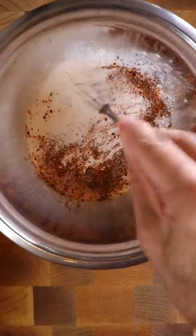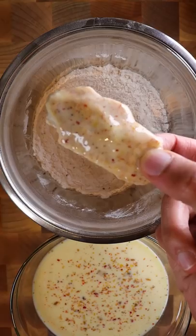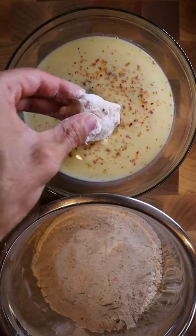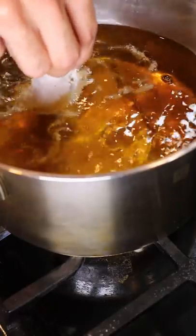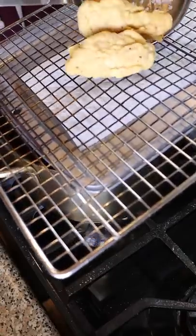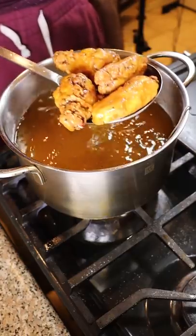Now in a separate bowl, add rice flour with potato starch and the same seasonings. Bring your chicken into the dry mix, then into the marinade and back into the dry. Fry at 315°F for about 6 minutes and remove it. Crank the heat up to 375°F and fry for a couple of minutes until it's golden brown.